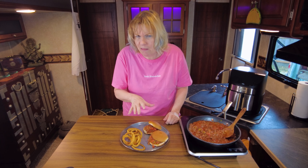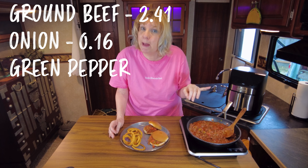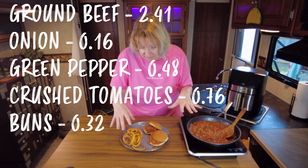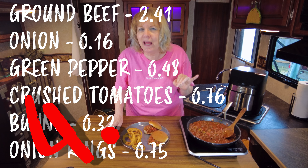I'm going to give you the breakdown before I dig into this because it's a little hot. For this entire meal: ground beef came in at two dollars and 41 cents, onion was 16 cents, green pepper was 48 cents, the can of crushed tomatoes was 76 cents, and the buns were 32 cents, plus 75 cents. So all together that comes in at four dollars and 88 cents. Don't sacrifice flavor for cost. Just don't.